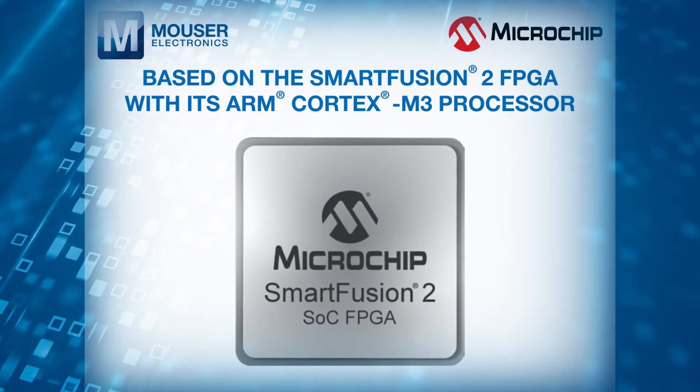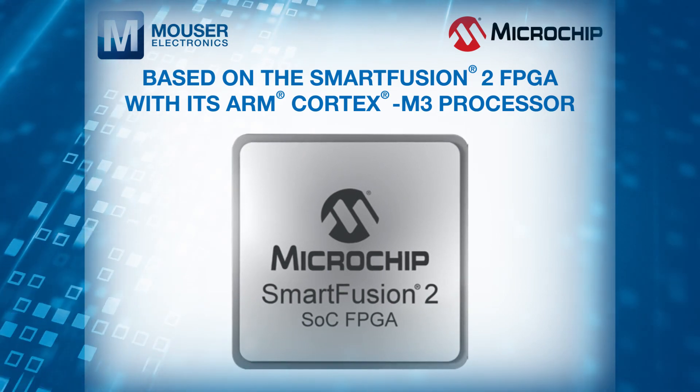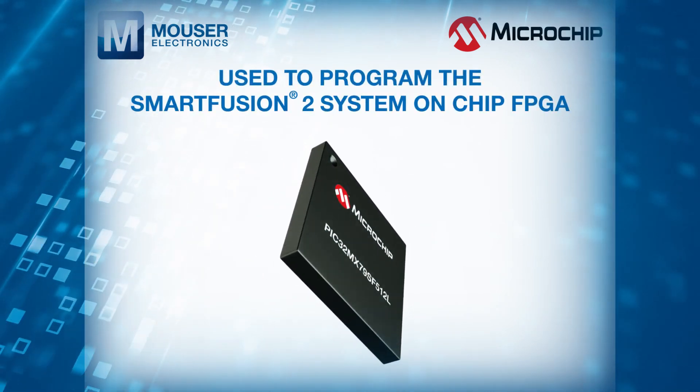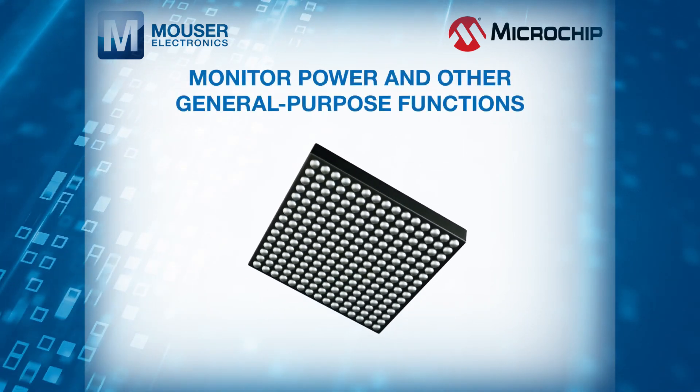The main board is based on the SmartFusion 2 FPGA with its ARM Cortex M3 processor. Also on the board is a PIC32 microcontroller used to program the SmartFusion 2 System on Chip FPGA, monitor power, and other general purpose functions.